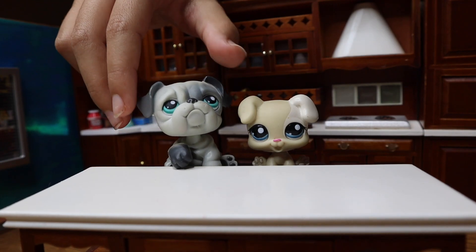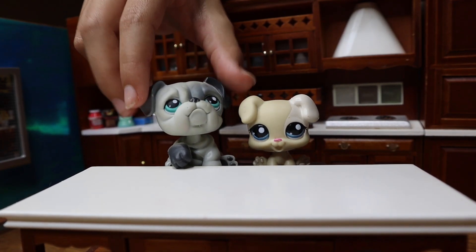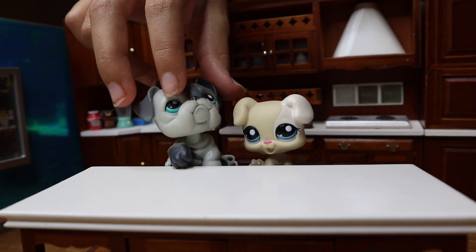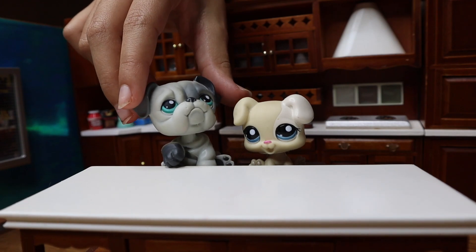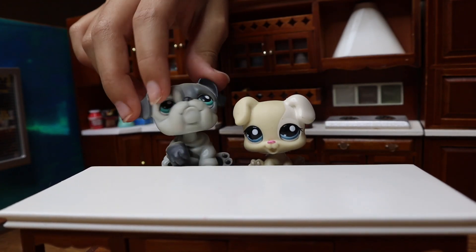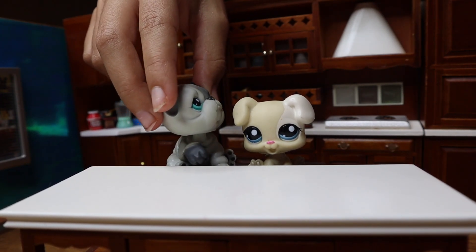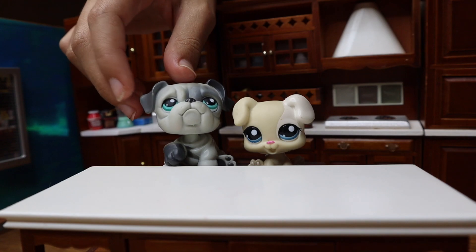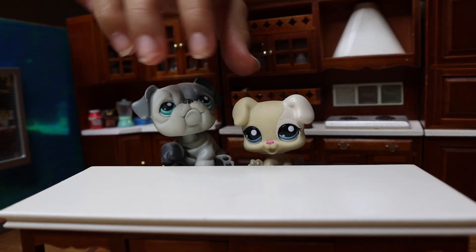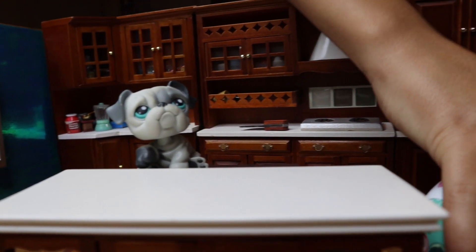Hey guys, welcome to the cooking show with me, grandpa, and me, the grandson. In today's cooking show we're obviously going to be cooking. I'm going to be teaching him how to cook because Owen here doesn't really know how to cook that well, and everyone needs to know how to cook at some point. So go and get the ingredients — we have two things we're going to be cooking today.